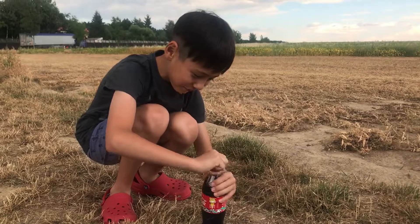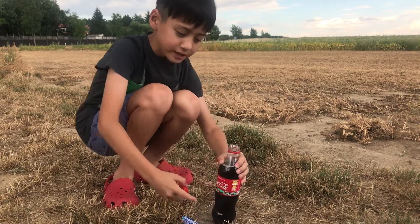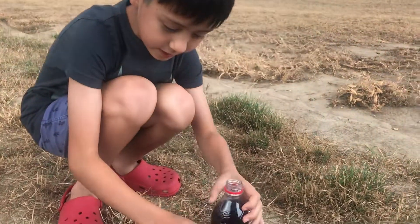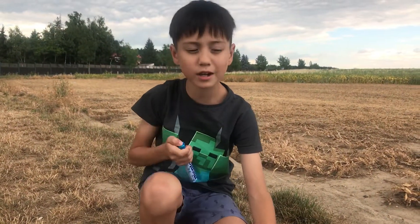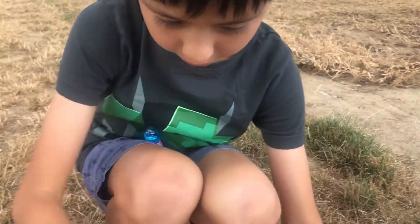I just opened the Coke bottle, but first you need to have it not dark yet, like a normal Coke bottle. Then you need to open the mint Mentos — you need mint Mentos to do it. I haven't tried the other ones, but I think mint Mentos is the best. So let me open it.